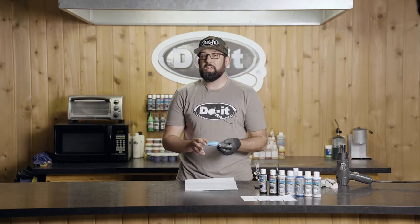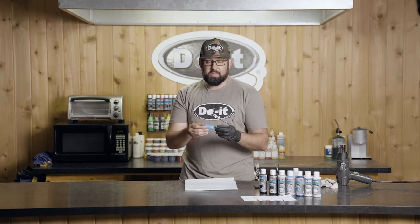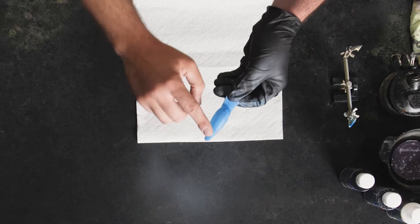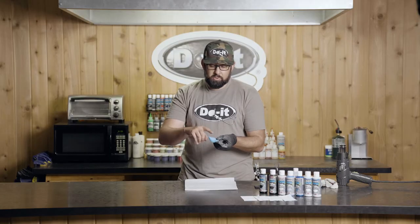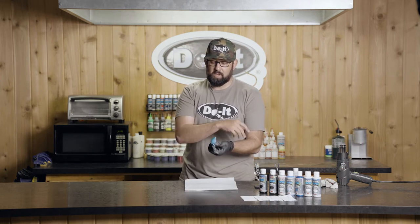Just spent the last couple minutes getting this ready for the stencil work. I put a blue pearl layer on top to contrast against some of the things we're going to be doing. On the bottom, instead of putting a white opaque base, I actually left the bottom transparent — I used a transparent blue so you can kind of see through some of it, giving it a different dimension as opposed to the whole thing being one solid color of blue.